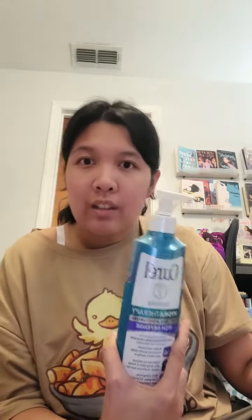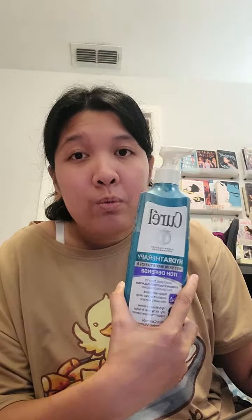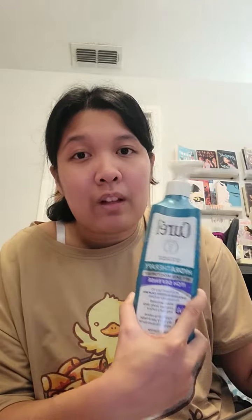It helps keep your skin so moisturized, so soft, and not dry feeling. I live in probably one of the most humid states ever — Florida — and this stuff helps with the itchiness and dryness I always feel after a shower.